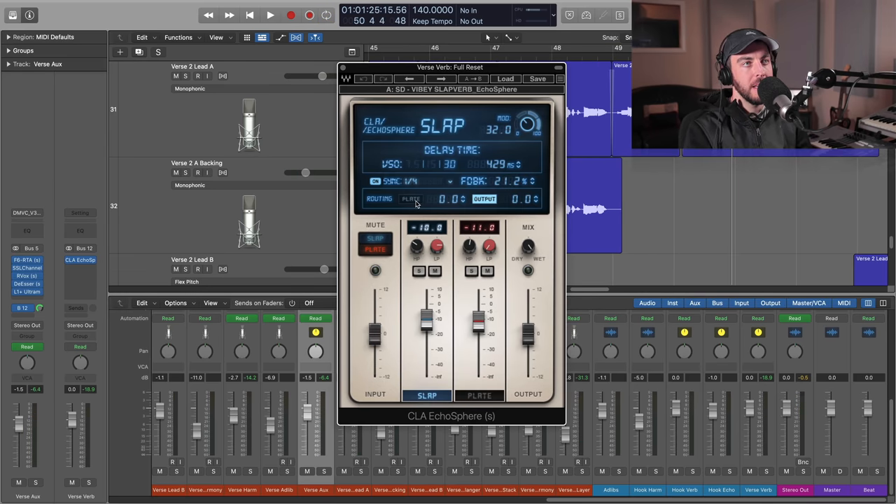Make sure that the routing is set to 'plate' — that's just going to send the slap into the plate reverb. We can also control the amount that we're sending to that. I'll probably increase that and then adjust the fader to give us a more noticeable effect.